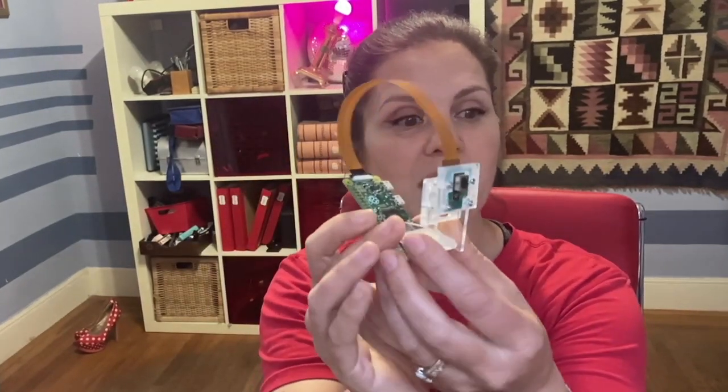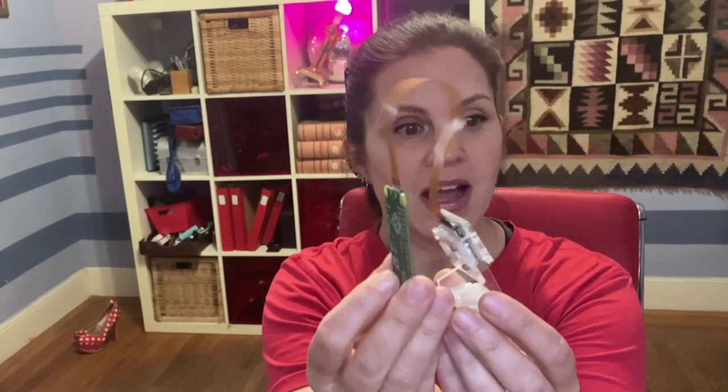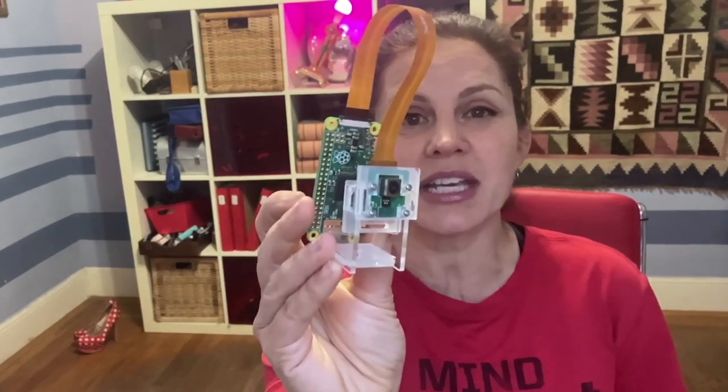This project became popular last year as webcams were in short supply and everybody realized that their laptop webcams were such poor quality. So if you've never made a Raspberry Pi project before, I am going to take you through how incredibly easy this is.